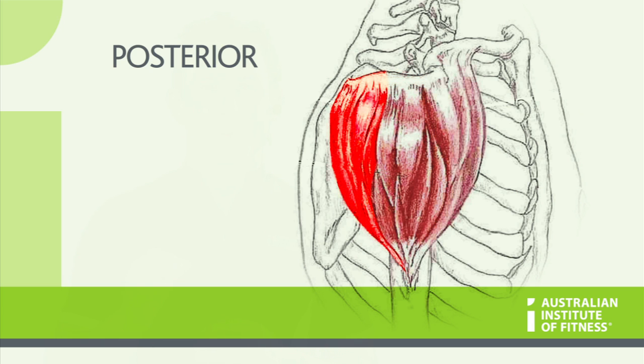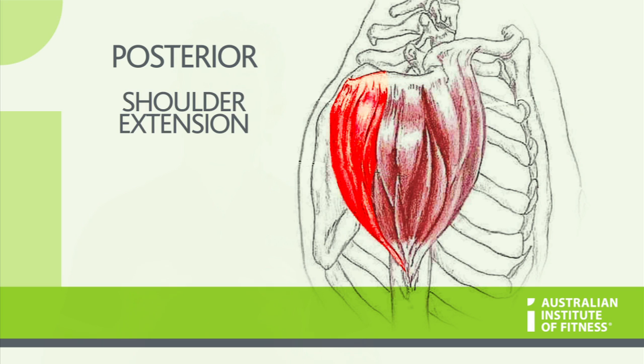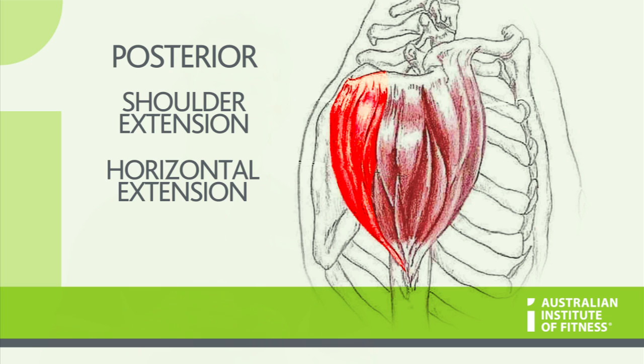The posterior part of the deltoid is responsible for shoulder extension, horizontal extension and lateral rotation.